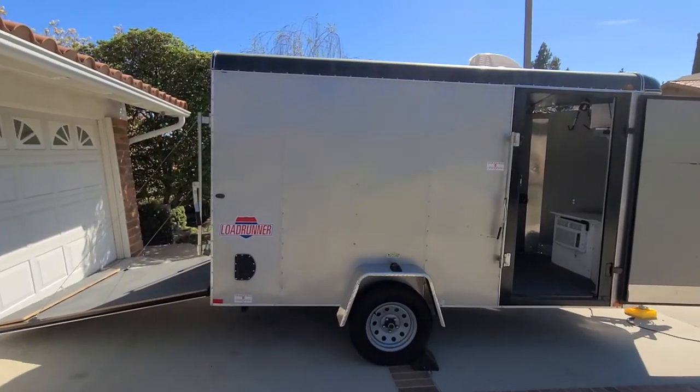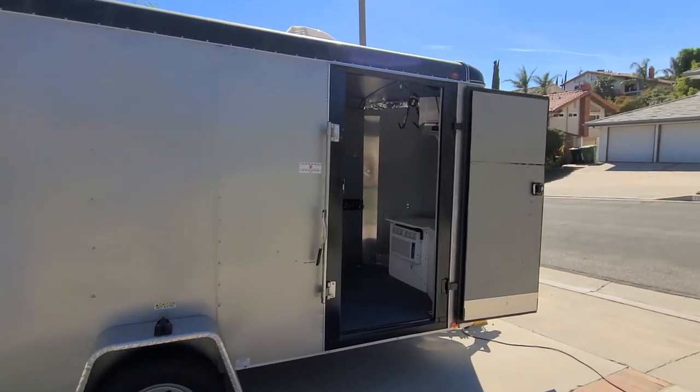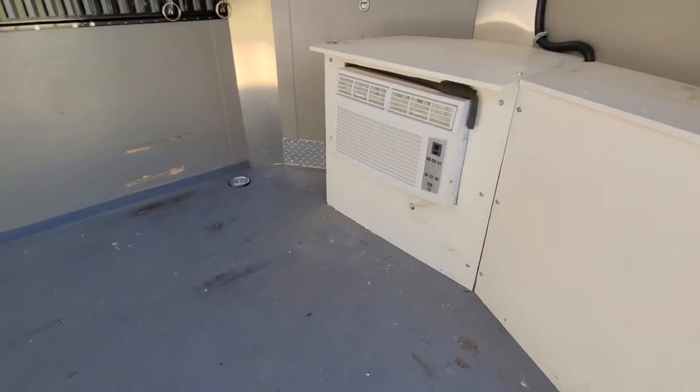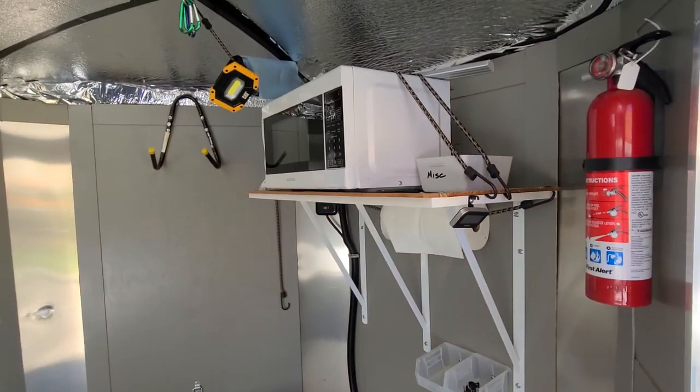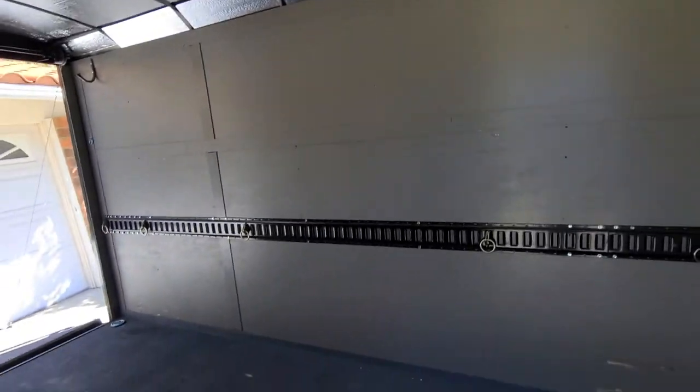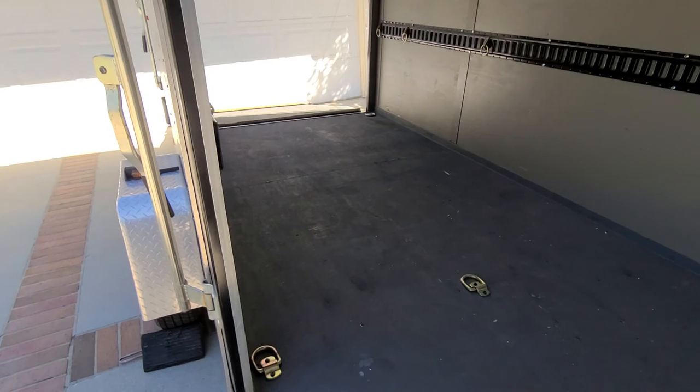Here's the 14-foot camper trailer. It has air conditioning and a microwave. It also has a roof vent and plenty of room for two bikes.